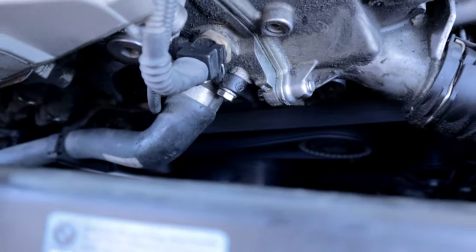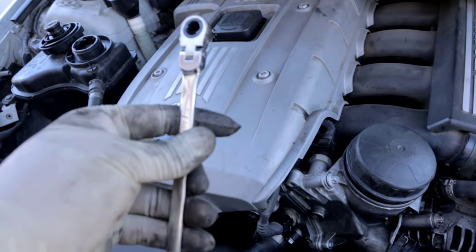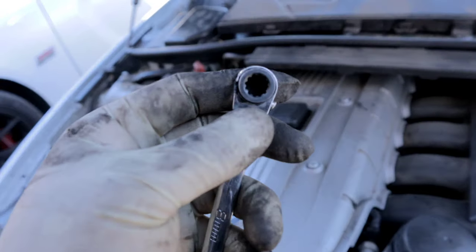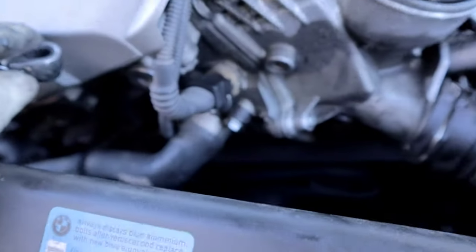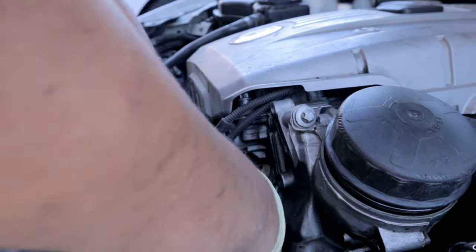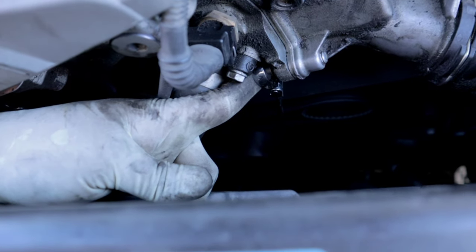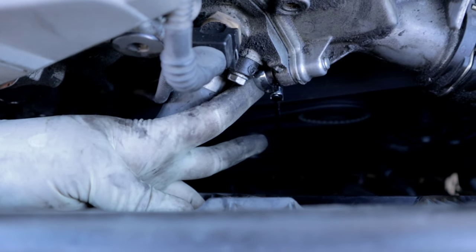For this bottom bolt you're going to need some sort of tool like a wrench. An E10 wrench would be preferable, but you can get away with using an eight-millimeter 12-point ratchet like this. You just go down in there and make sure that you're on the fastener before you turn it. As you can see, I'm on that fastener pretty good.